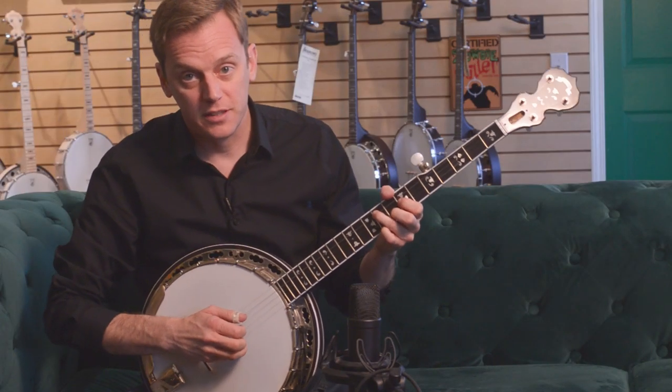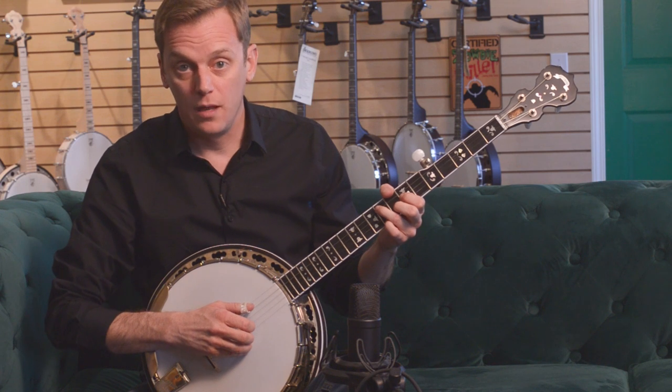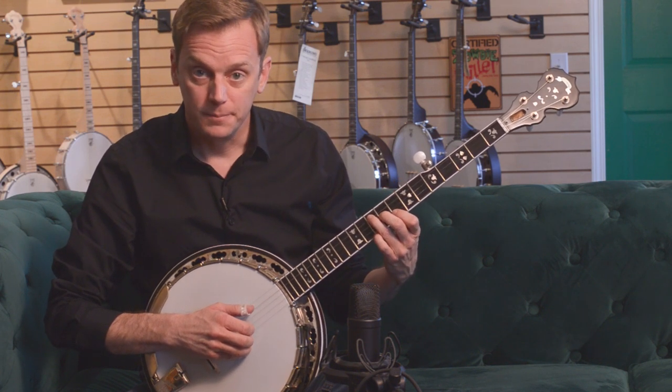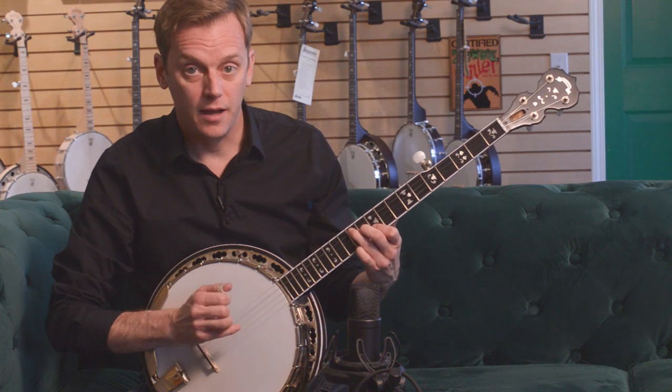According to the Nashville number system, you assign a number to each chord. So if G is number one — the root — then C is number four: G, A, B, C. And then D is five. So you have one, four, and five.